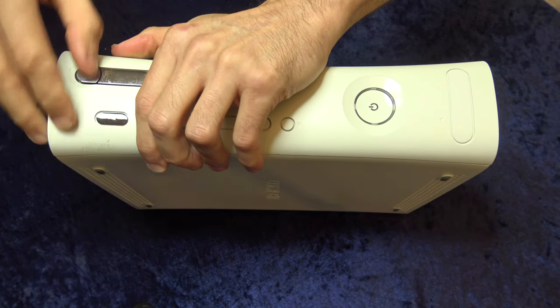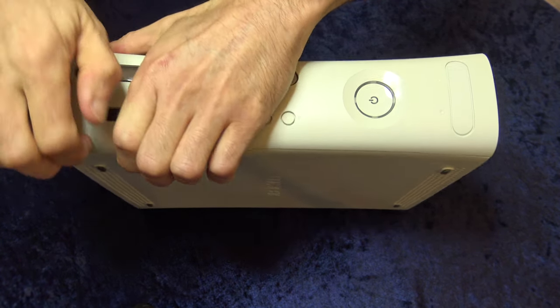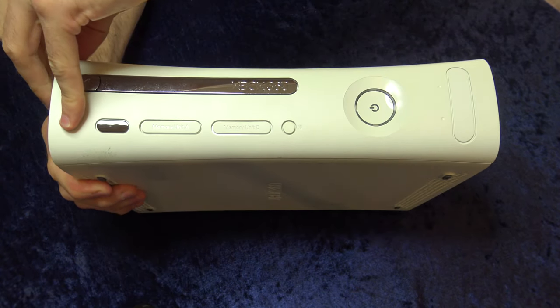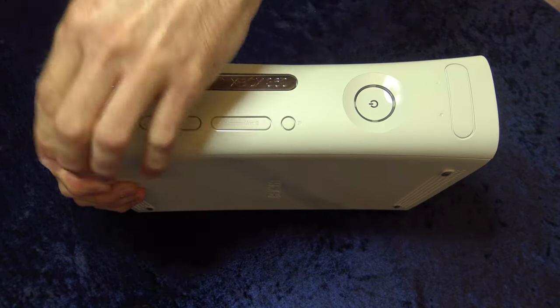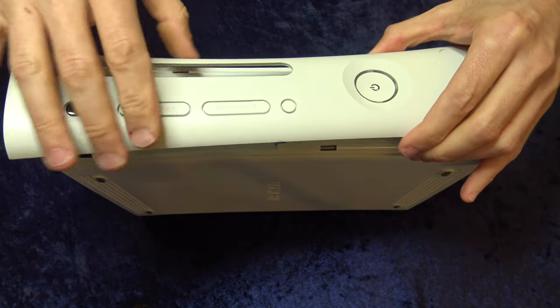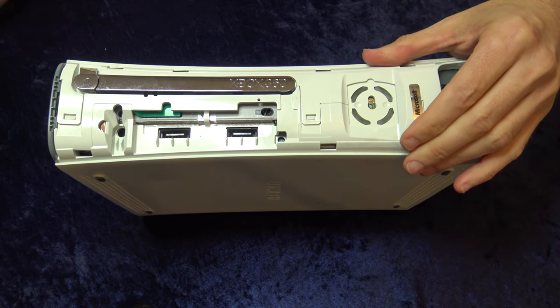The first step in the process is to remove the front faceplate. You can do this with your bare hands. Just reach around on the front faceplate and pull gently until you feel it snap loose, and it should all come off in one piece. Then you can take it and set it off to the side for cleaning.